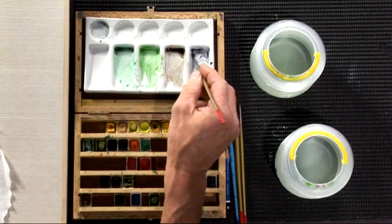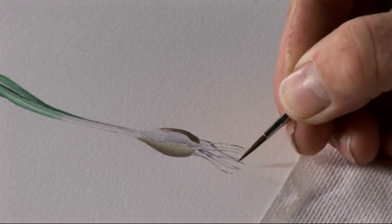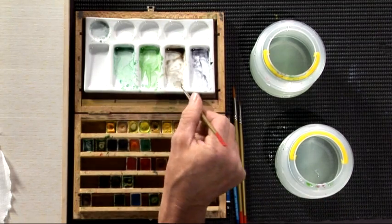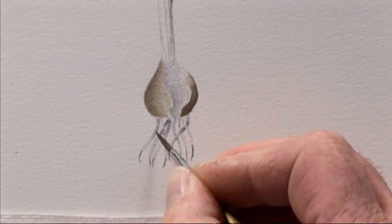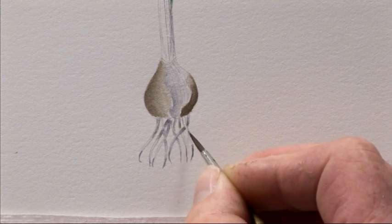With the neutral tint form established, most roots have got a little bit of brown in them from the soil. So we can just go back to the bulb colour — a very very weak wash — just to tone those in with a little bit of brown, not much, just to give them their colour.